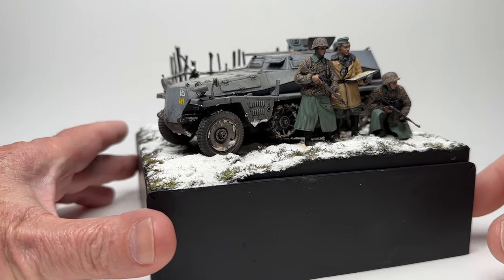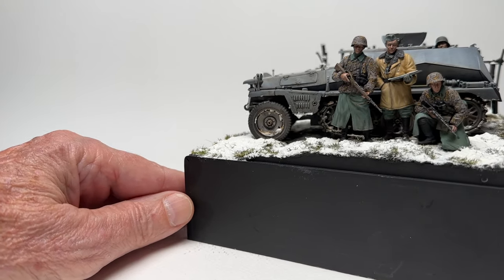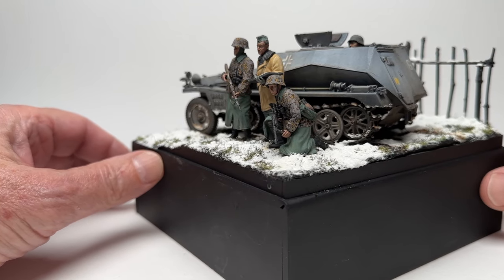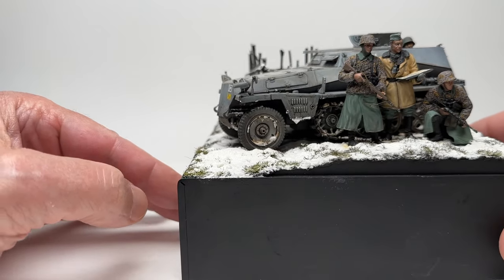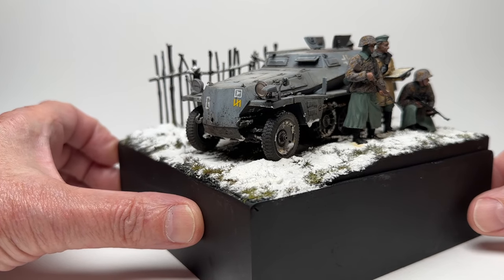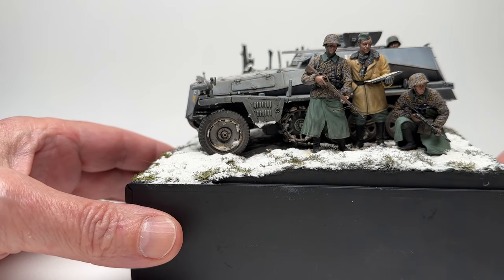Here's the final diorama. I made this a while back, and I actually still have this one. This was a build I did when I was in my Russian winters campaign phase — I had done other dioramas with snow and stuff like that. This one was a little earlier in Russia: Operation Typhoon.